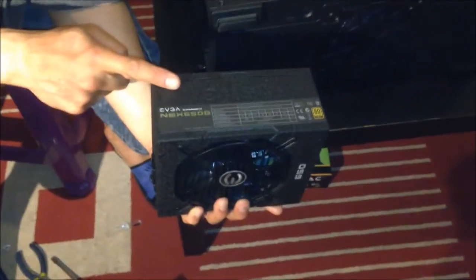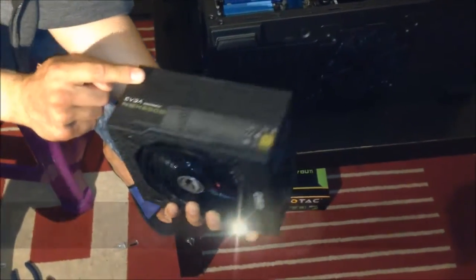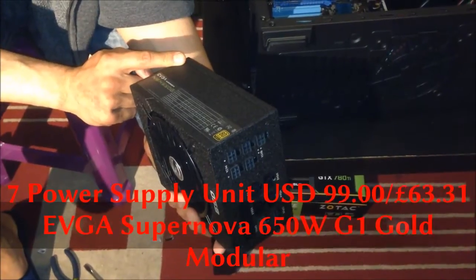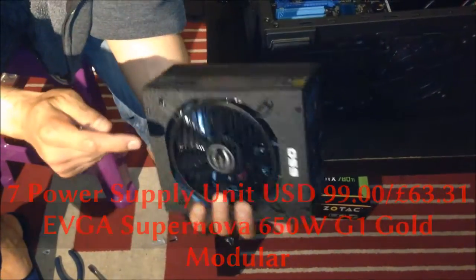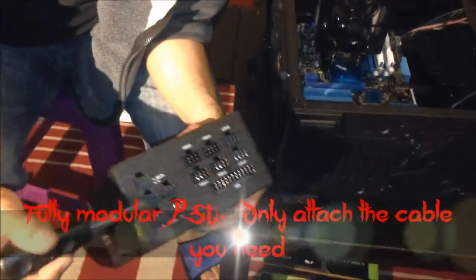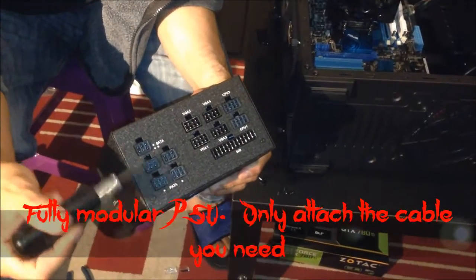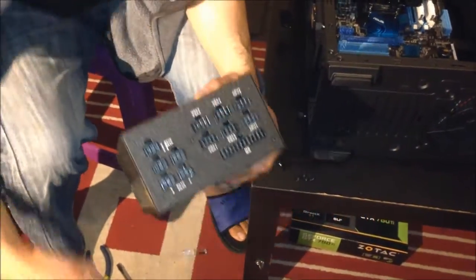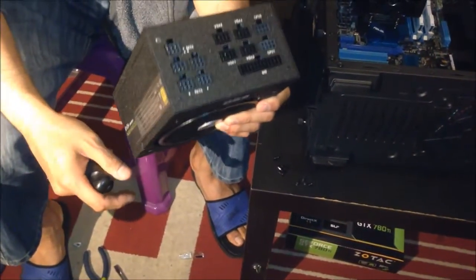Next up, we're going to insert the power supply. This is the EVGA NEX650G 80 Plus certified gold. This is the fully modular one, which means that none of the cables you need are pre-attached — they come separate in the box and you can choose what you need based on the components you're going to use.